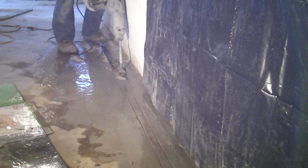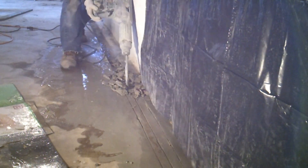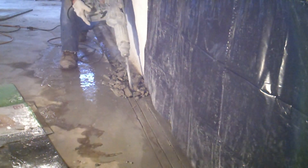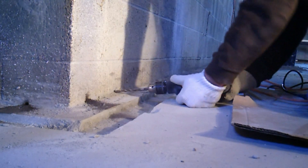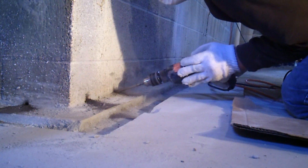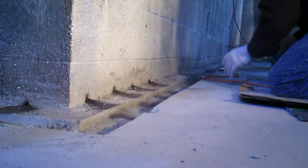The concrete is then removed using a two inch chisel attached to a Bosch hammer drill. A weep hole is drilled into each cavity of the cinder blocks where the wall meets the floor, using a half inch drill motor and a half inch masonry bit.